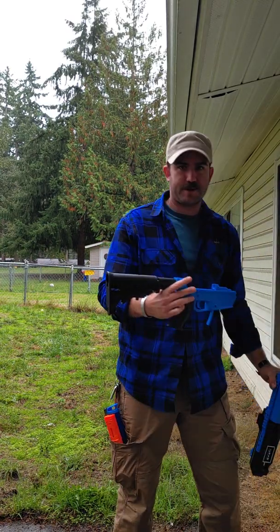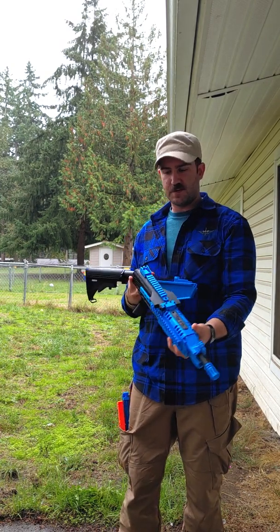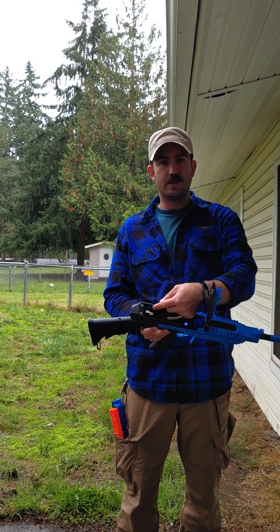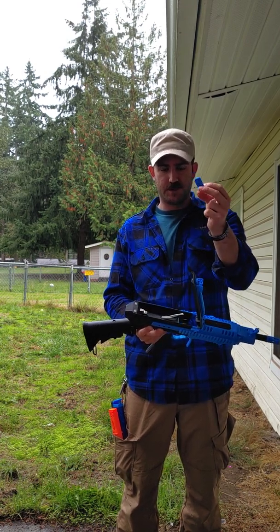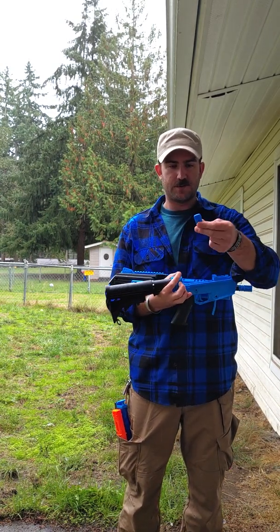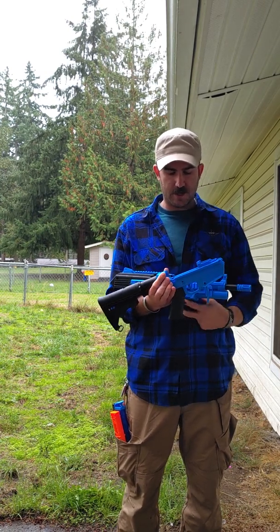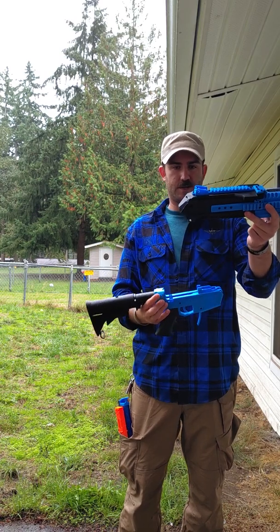Set those to the side for now. Take the full auto electric upper receiver and open it up — inside the electronics tray there is a storage slot for the power transfer bar. Take that out, pop it back down, and the power transfer bar sits exactly where the normal catch sits for the springer versions.